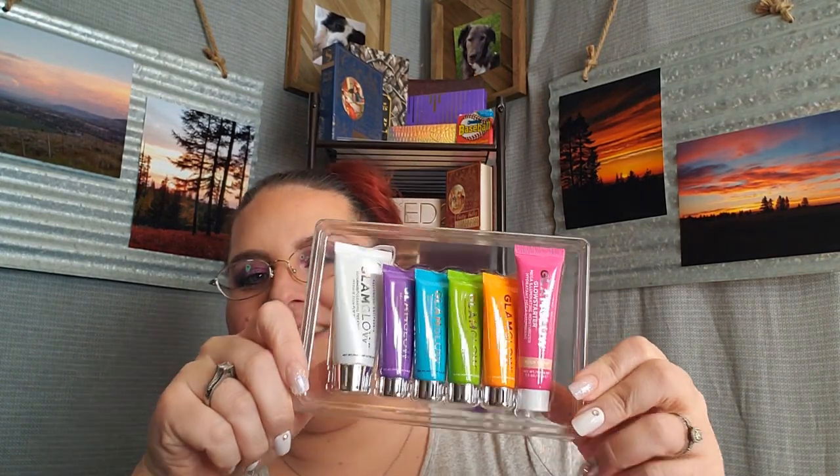And then I got this, which is the Glam Glow Glow Essence Mask and Moisture. This is awfully light. These suckers are way tinier than they make it look. Good thing this was cheap, because holy crap, these are crazy, stupid tiny.